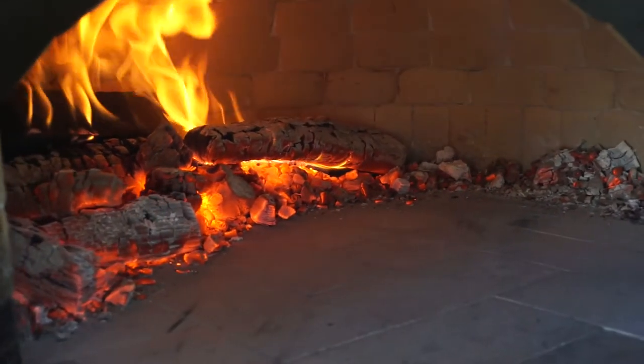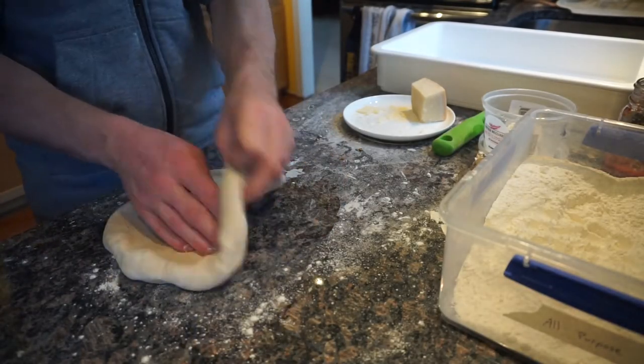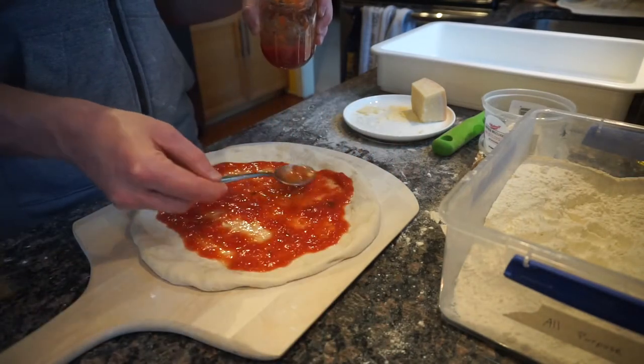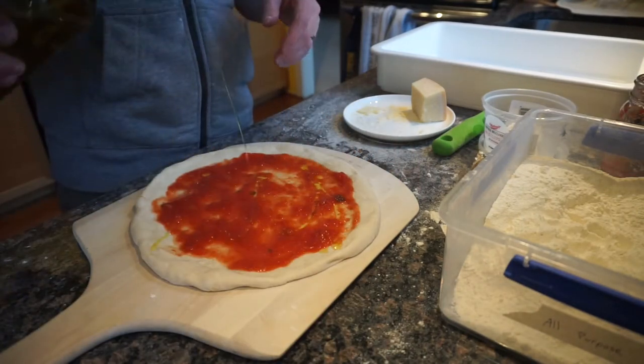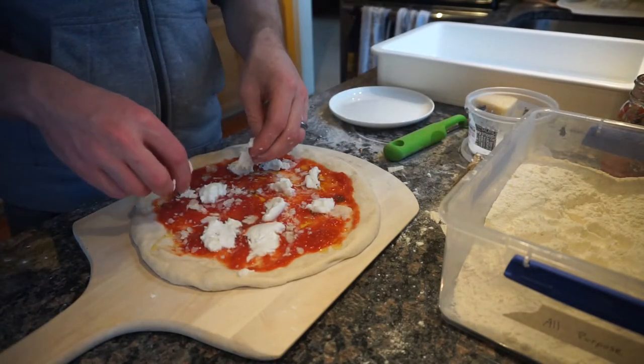Time to head inside to build our pizza. We slap out some dough and top it with San Marzano tomatoes, olive oil, parmesan, and fresh buffalo mozzarella.